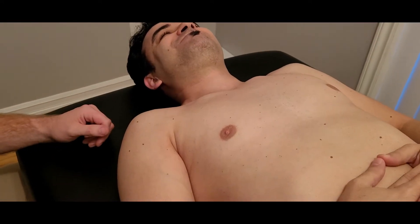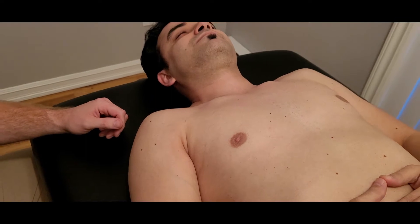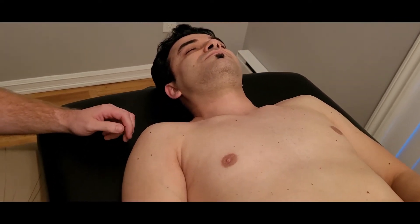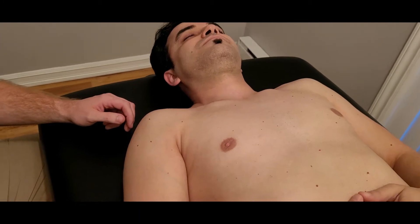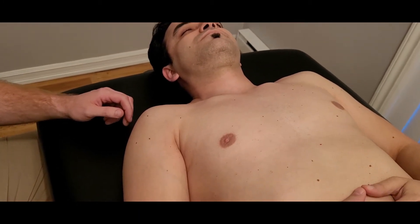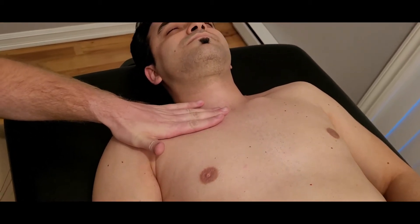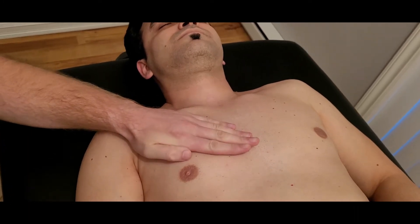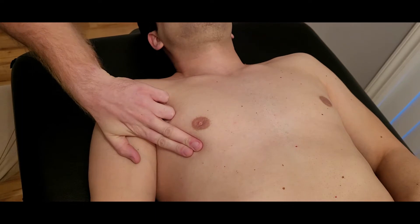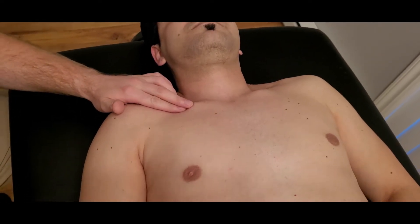In this video we're going to be palpating pectoralis major, and I'm going to be palpating three heads of pectoralis major. This may be contrary to some texts, however I'm going to be going through three manual muscle tests in three length positions. So we're going to be talking about the clavicular head, the sternal head, and down towards the bottom we have the abdominal head. I'm going to start off with pectoralis major's origins.